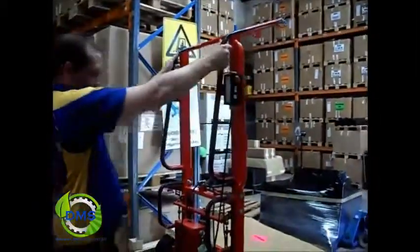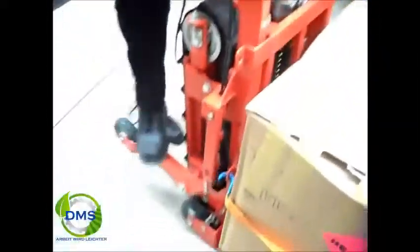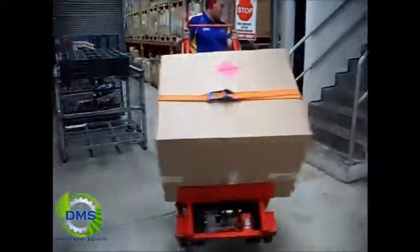We'll take it to the stairs and show you the unit actually climbing up and down the stairs. We'll just put the assist wheels down. As you can see, they help you with the manoeuvrability of the unit, so you can actually load it onto the stairs nice and easily. Bring it into the stairs as such.